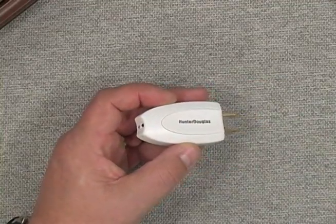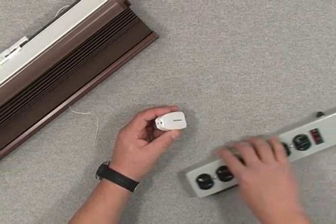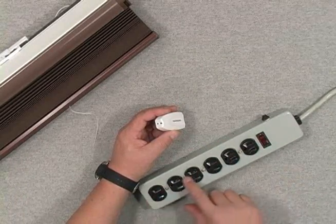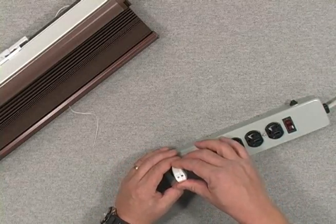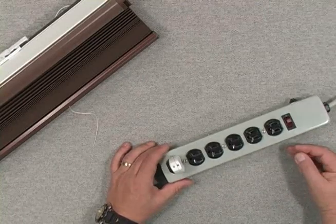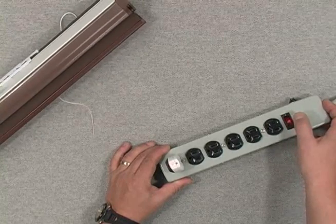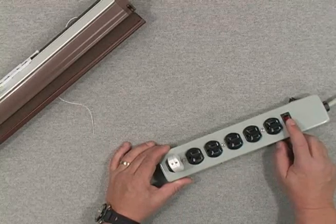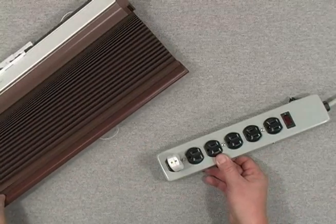Where I would use this device: I've got my shade here, I've got a wall switch, and this power strip is currently in the off position. I go ahead and plug in my transmitter, then turn the power on — maybe it's a wall switch that operates an outlet. I turn the power on, I get a red light, and the shade goes up. I turn the power off, I get a green light, and the shade goes into the down position.